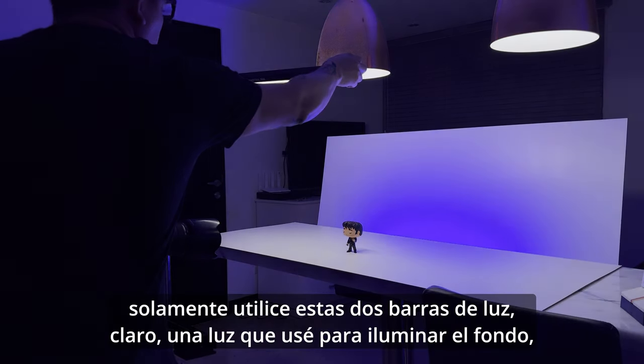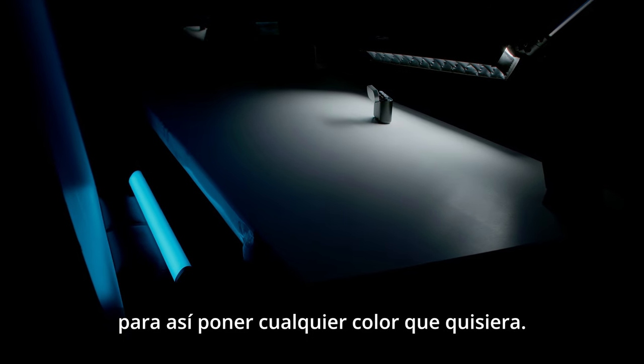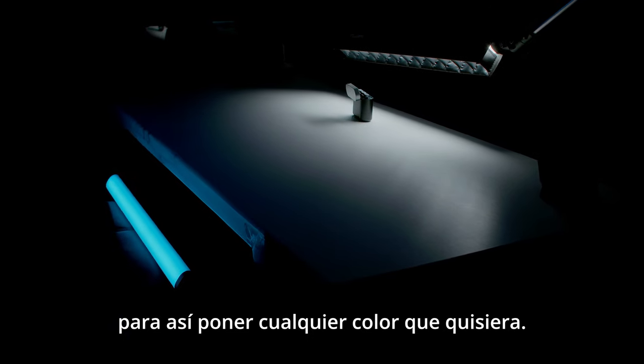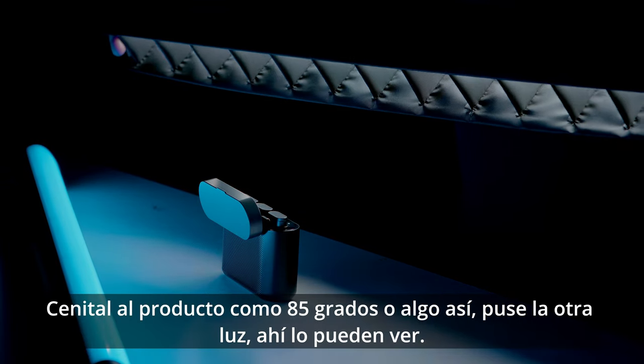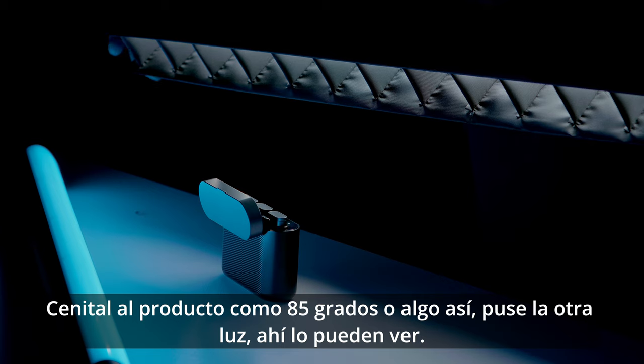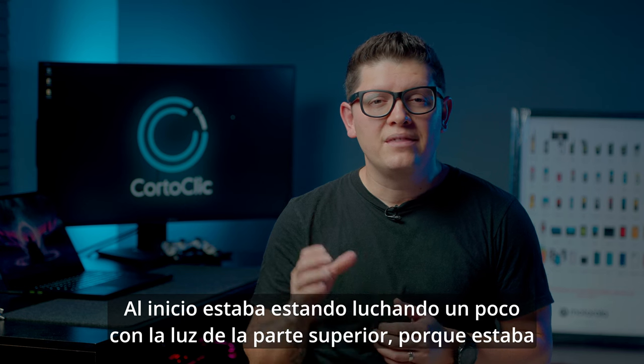It's time to show you the lighting setup — it's a very easy setup using just these two lights. One light I use for the background, so I could put any color I wanted and send it on the product at about an 85-degree angle or something like that. I put the other light on top, as you can see there.